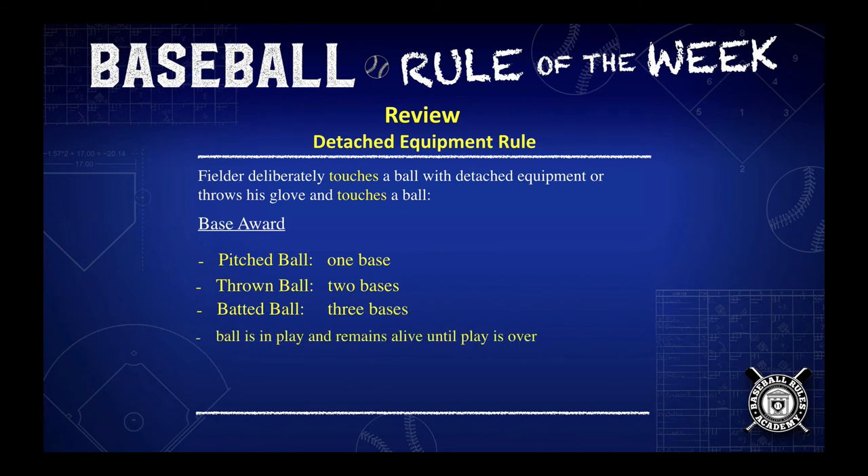The ball is in play and remains alive until the play is over. The runners may attempt to advance beyond their awarded bases, but they do so at their own peril.